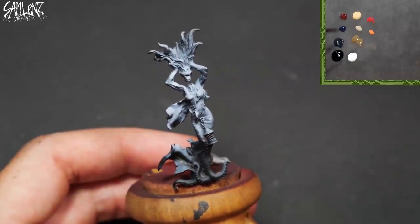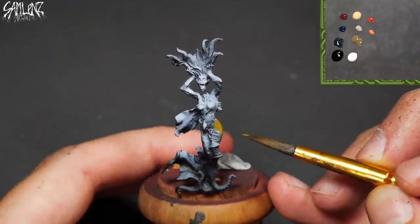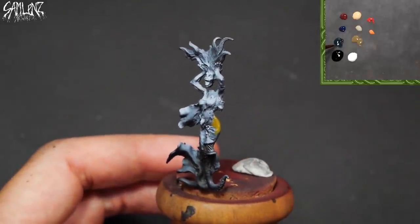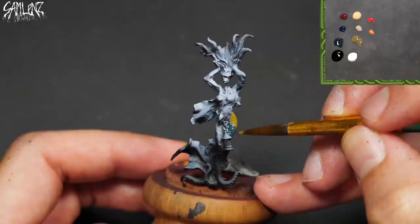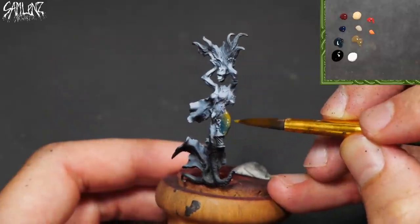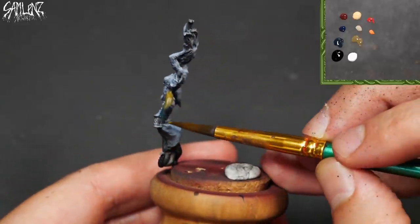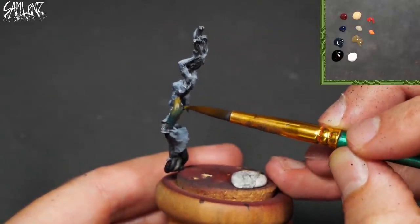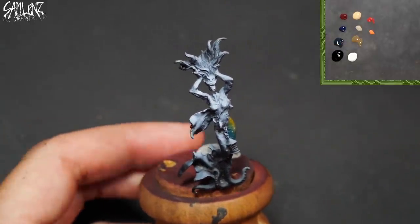I'll be using this zenithal base coat as my guide. It'll all be covered in the end, but it is helping to ingrain this light situation. So we'll take a little bit of our battle dress green and swipe some coal black into it. It may not look like it, but just one simple coat of paint is going to still have some transparency to it. But thanks to this black and white base coat, it's going to help my tones find their proper place in this crazy world.